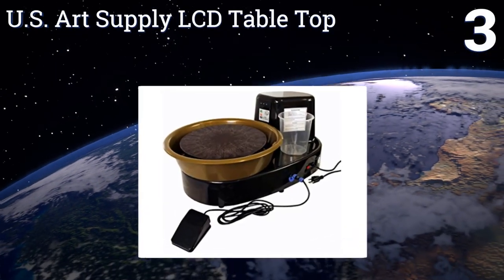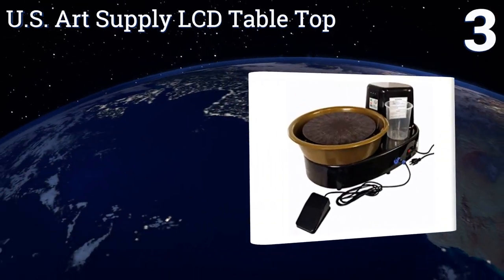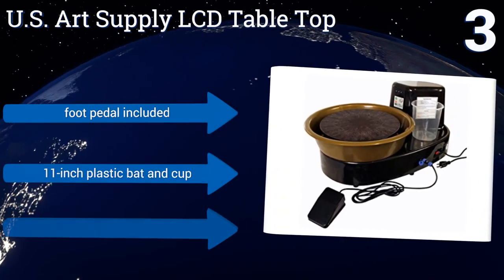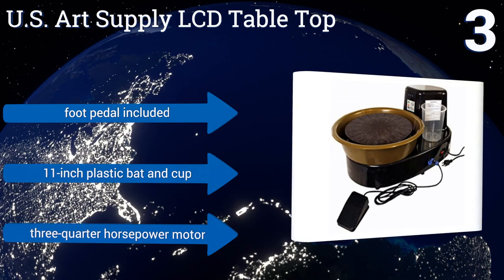Nearing the top of our list at number three, the compact and powerful design of the US Art Supply LCD tabletop provides the ideal balance of quality and convenience for the potter without a lot of space to spare. Its LCD readout keeps you in complete control of your speed all the way up to 300 RPM. It features a foot pedal and an 11-inch plastic baton cup.